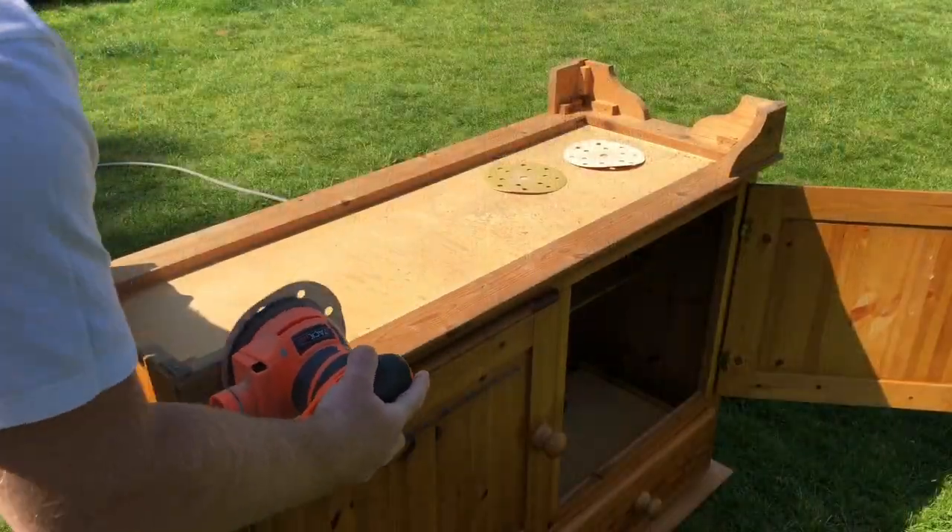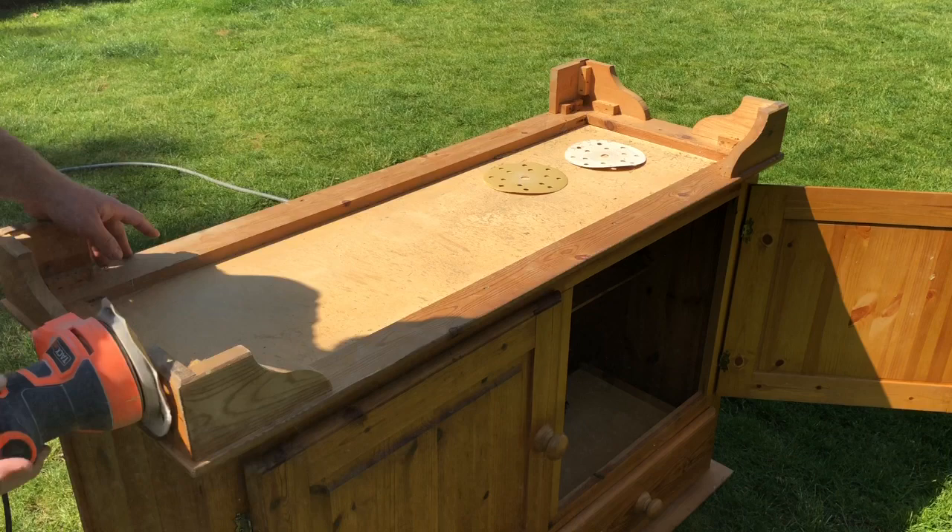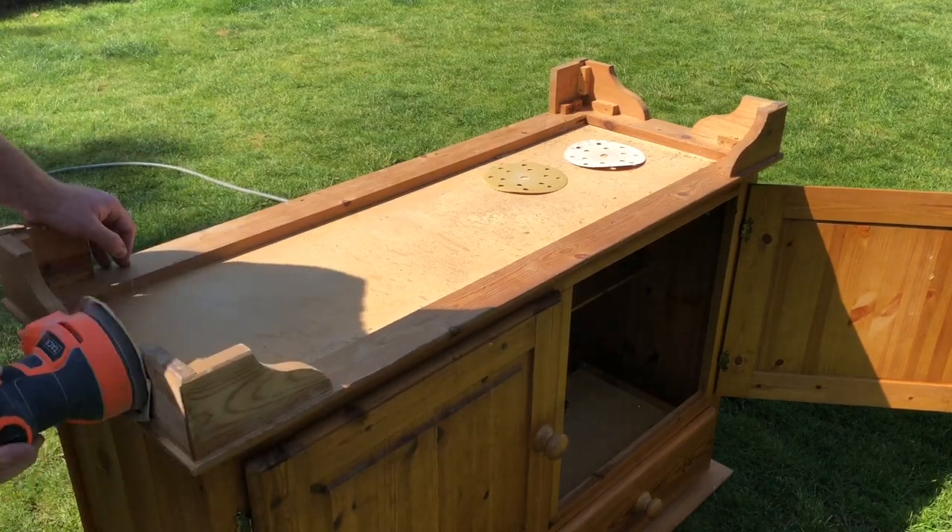To give the Gorilla Glue something to stick to, I'm scuffing up the surface to get right down to the porous pine.